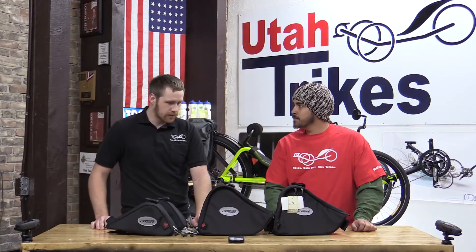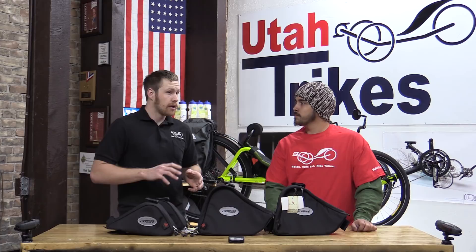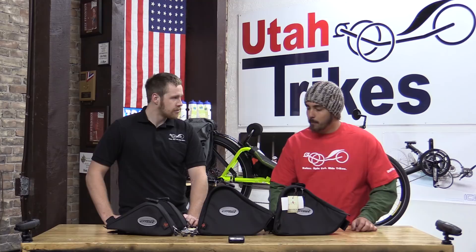These bags are probably one of my favorite bags out there. They're really nice and they fit really well, just designed great for the trike. They fit the Expedition 700 and the non-adjustable Villager Trail, and then they fit the Pocket as well. Unfortunately, there's not one for the adjustable trikes, but it'll fit everything else.